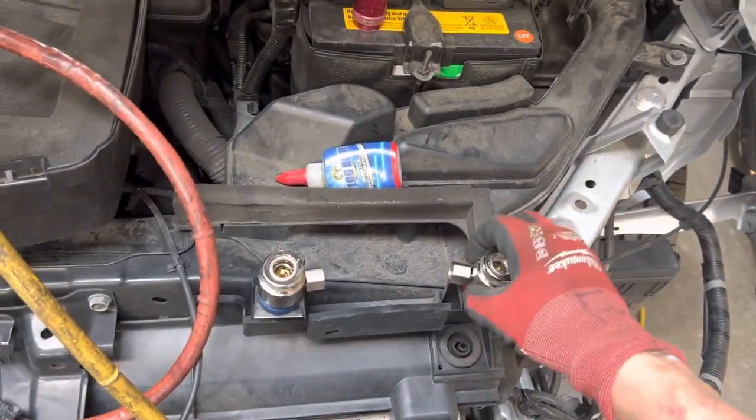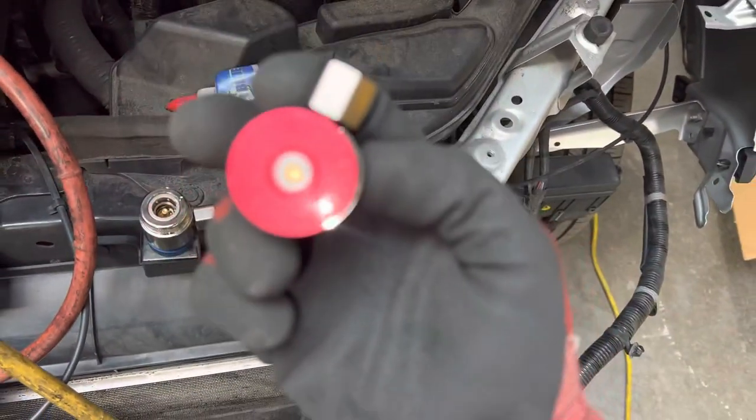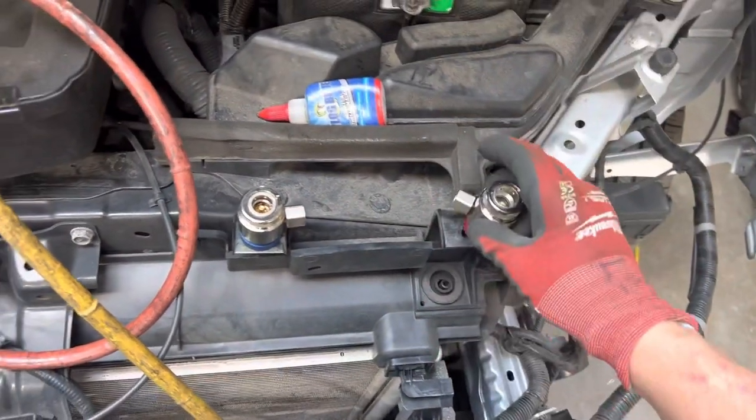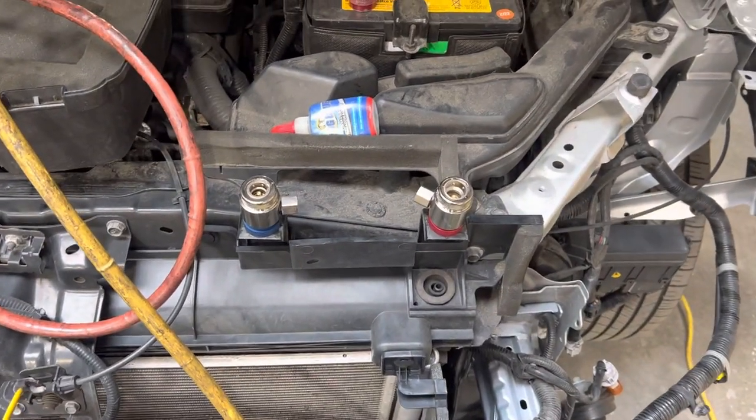I'll get back to you guys and we'll see how these Yellow Jacket fittings do over the next few months. These were my dad's favorite air conditioning tools, and these are my favorite air conditioning tools for fittings and other AC products. See you guys.